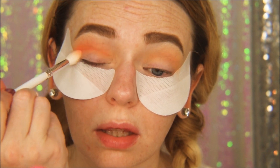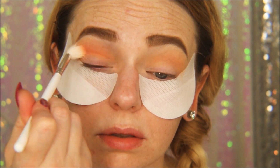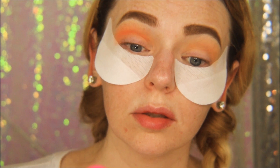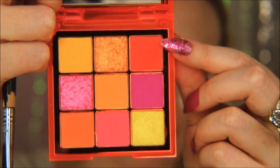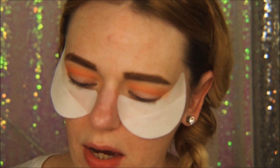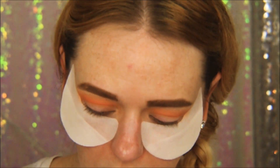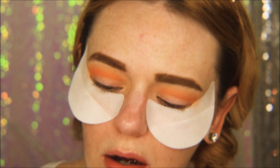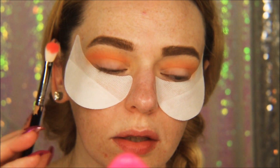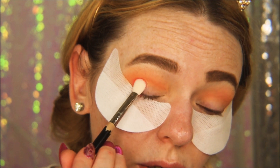I'm taking the excess and rubbing it onto my lid. Now I'm taking this gorgeous coral pink-orange all-in-one shade with a Sigma E25. Oh my gosh, swatching this color — it's to die for, so gorgeous!